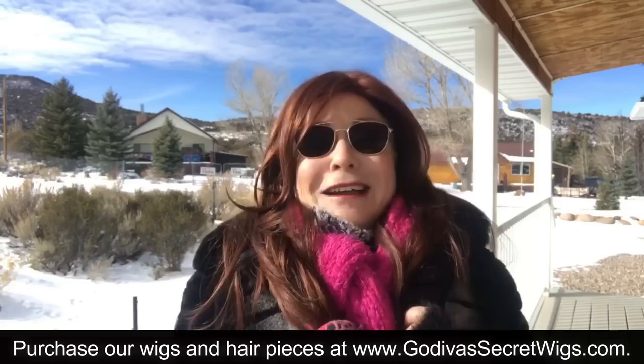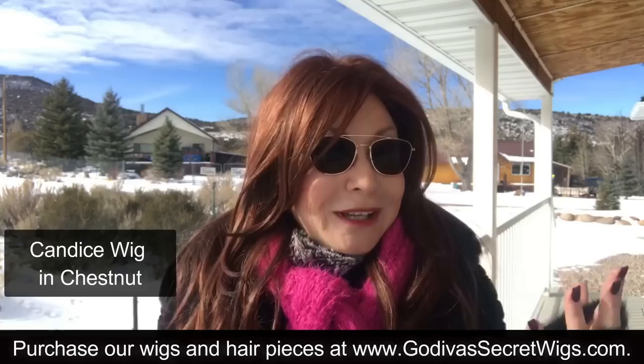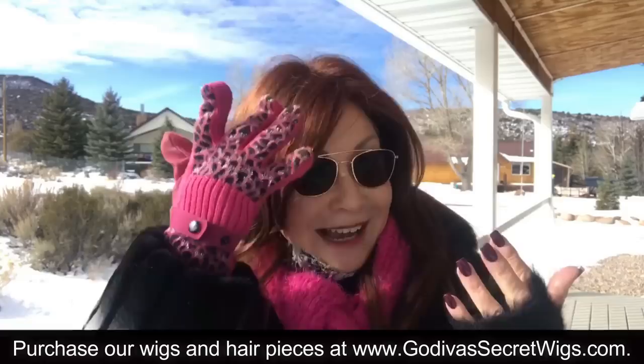Hi, I'm Rochelle, the mother of the mother-daughter team of Godiva's Secret Wigs. It is cold out, and I want to talk with you about wintertime and wigs, because I have some great secrets on this video that are going to help you keep the life of your wig last longer and look more beautiful. Okay, so here we go.